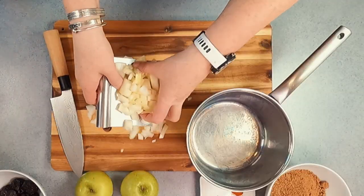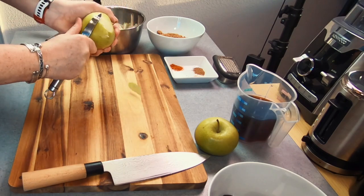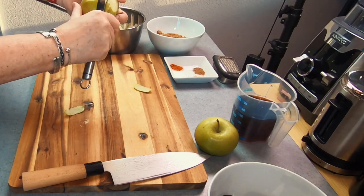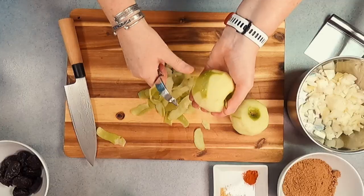Start by roughly cutting up a small onion and then place this straight into the pan that you're going to cook your sauce in. For the apples, I recommend using Granny Smith apples as they have a wonderful tart and sweet flavour that you can really taste in the sauce once cooked.